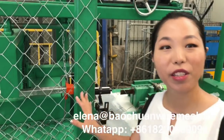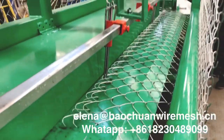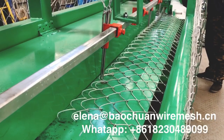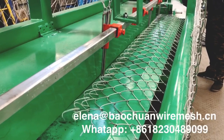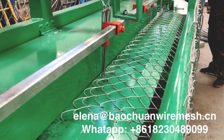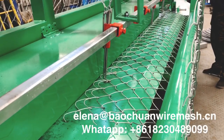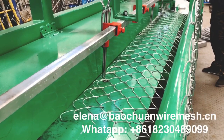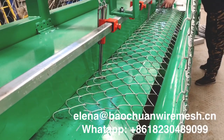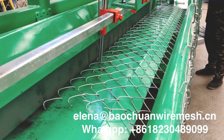Later I will show you the machine working video. And this machine will work very hard.